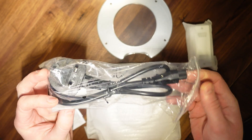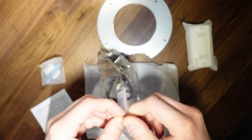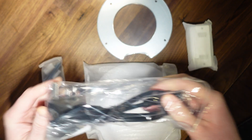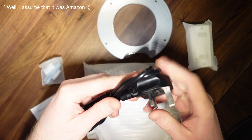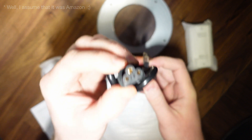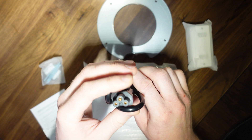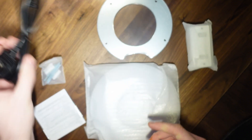This is a promising sign — it's got a UK power cable in it, which is probably why the unit was opened by Amazon. It's a standard UK plug here with the three-point connector. So we'll pop this to one side.